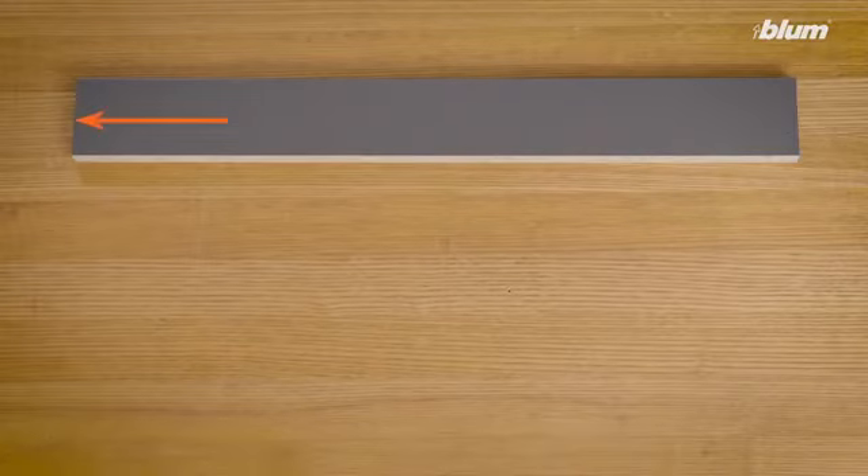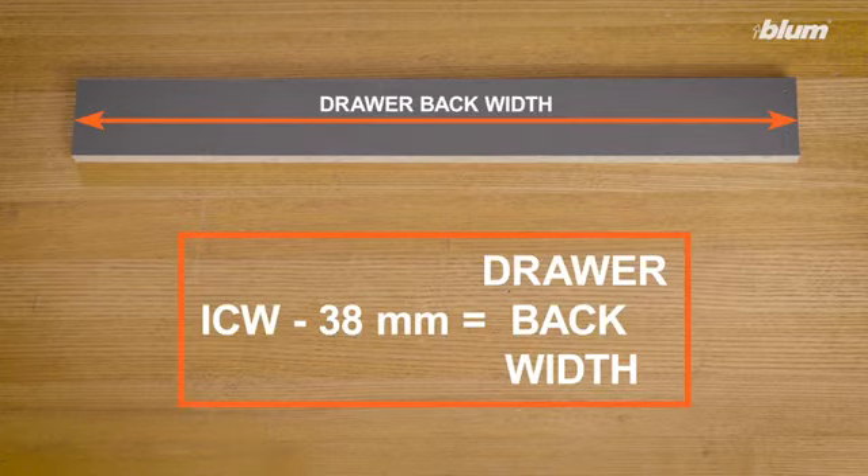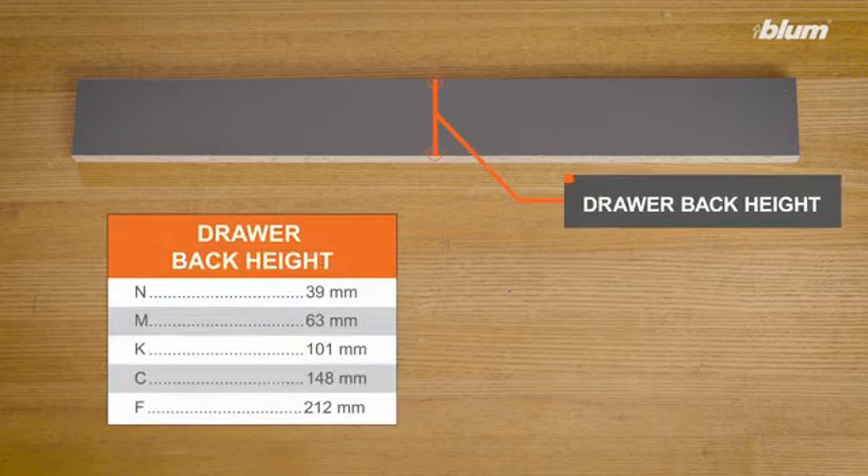Now that the drawer bottom is ready for assembly, we'll move on to preparing the drawer back. Like the bottom, the back is made from 16 millimeter material. To calculate the width of the drawer back, use the formula: inside cabinet width minus 38 millimeters. The drawer back height is always a fixed dimension based on the LeggerBox drawer side height, as shown in this chart.